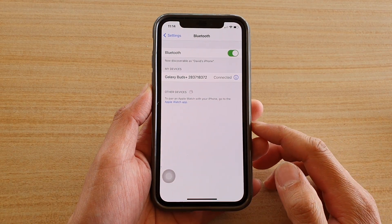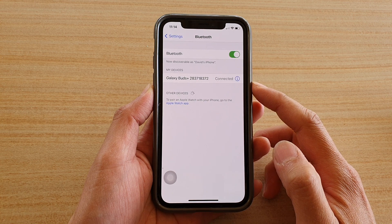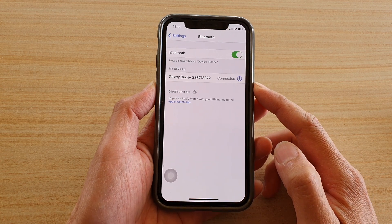In this video we're going to take a look at how you can rename a connected Bluetooth device on your iPhone running iOS 14.